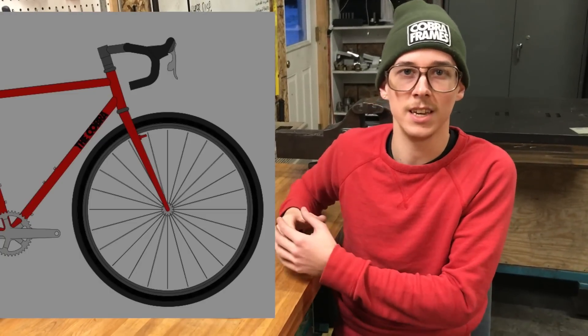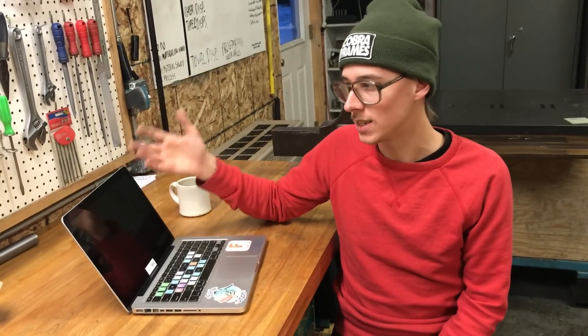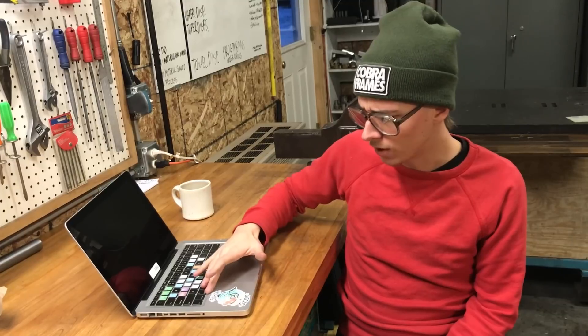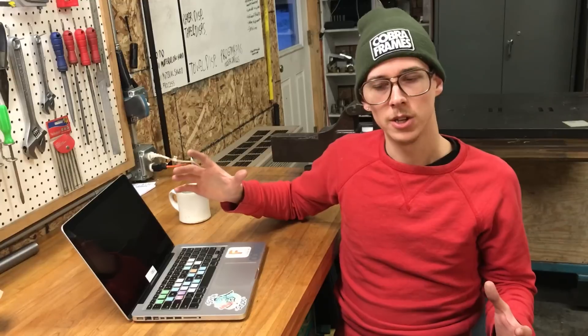Now when I make a bike and show it to a customer, they can see it says 'The Cobra' on the down tube — what a cool touch. I just had to email him my artwork and he put it in there. Just really useful software and a really good person to do business with.